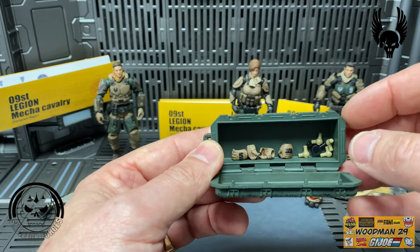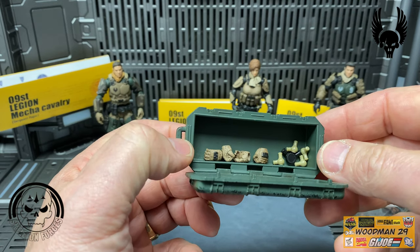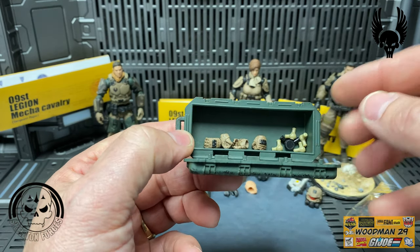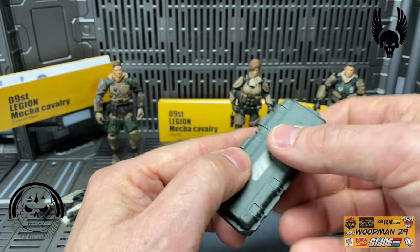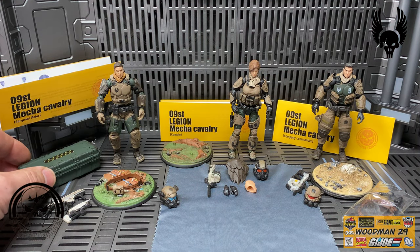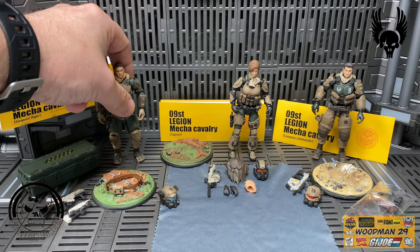This figure comes with two sets of hands - closed fist and another set of gripping hands. There are some tan wrist replacement parts and one elbow replacement part. What I've noticed with these new sets is we're not getting all those replacement parts we used to get - they're not giving us the knee replacement or ankle replacement parts anymore, and I hope that trend doesn't continue.